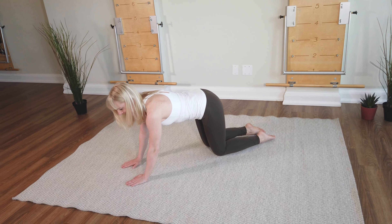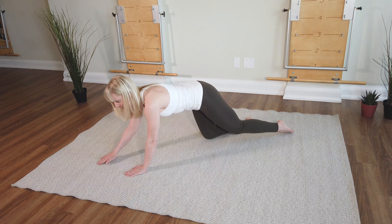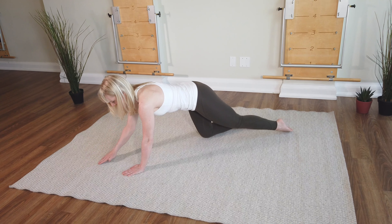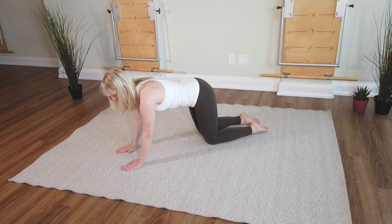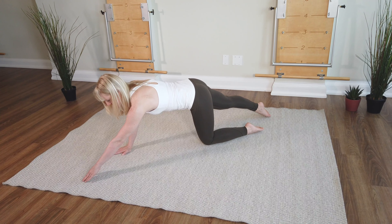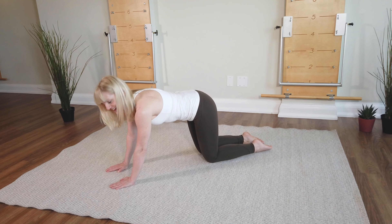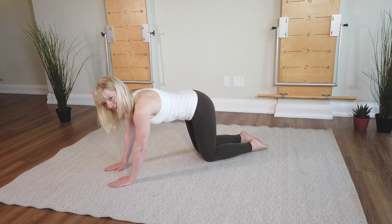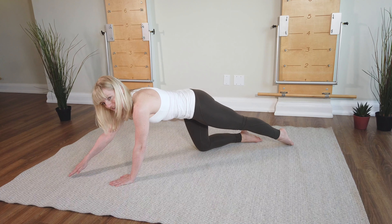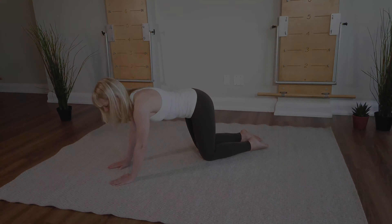And then back in. Now the left hand and the right knee are the anchors — you reach the opposite limbs away. And then back in. Right hand, left knee anchoring and the opposite two reaching away. And then back in. And the opposite two reaching away. And then back in.